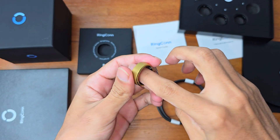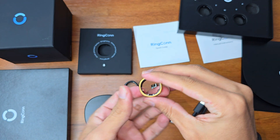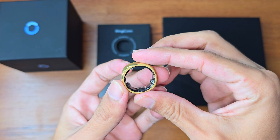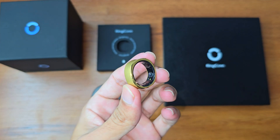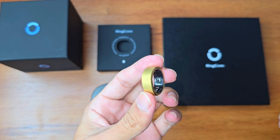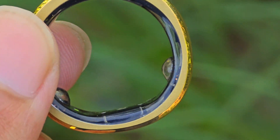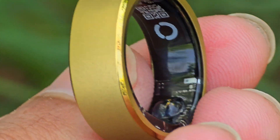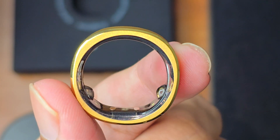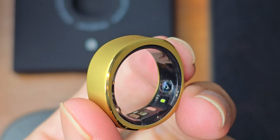My size was eight and both the sizing ring and the actual ring are exactly the same fit. The ring is made of titanium, which is a trend these days. It's very durable, skin-friendly, dust-proof, and waterproof to an extent. You can see all the tech inside — small sensors that handle all the functionality.